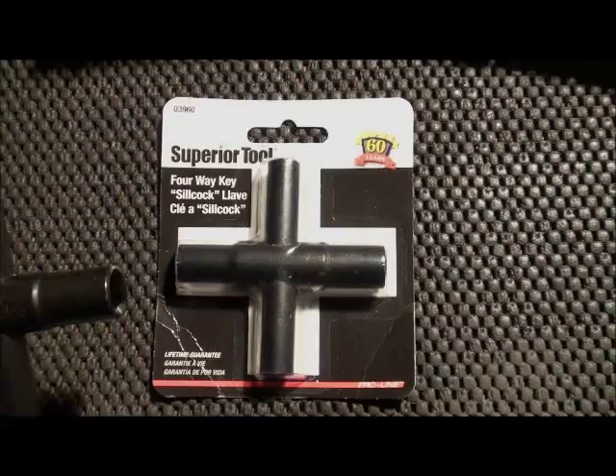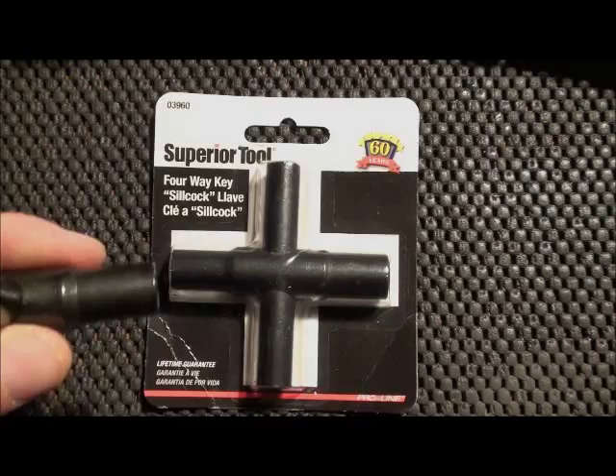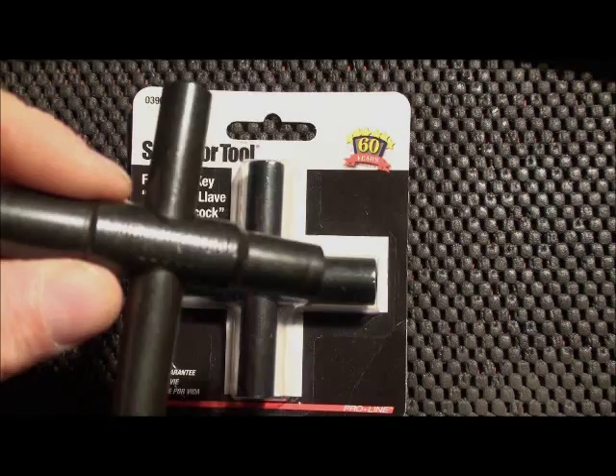Anthony over at Bibles and Barbells sort of beat me to the punch and did a video on this. I'll be bringing some more information on these, on the different types of water access that these allow you to get to, but I would just suggest going out and picking these up.